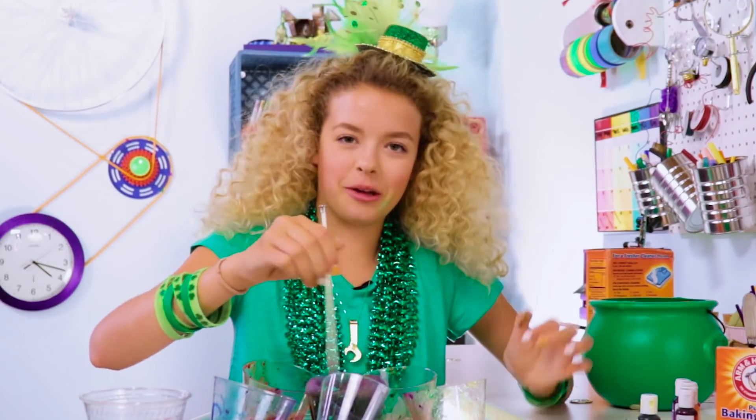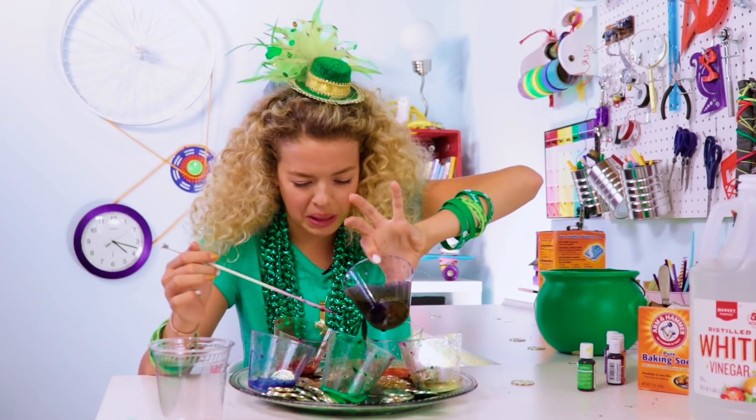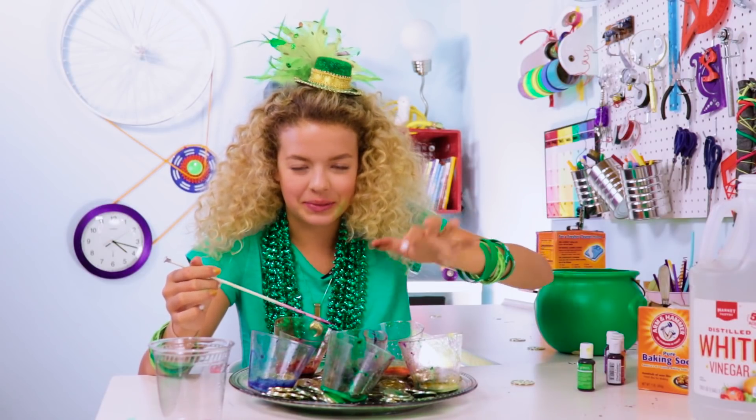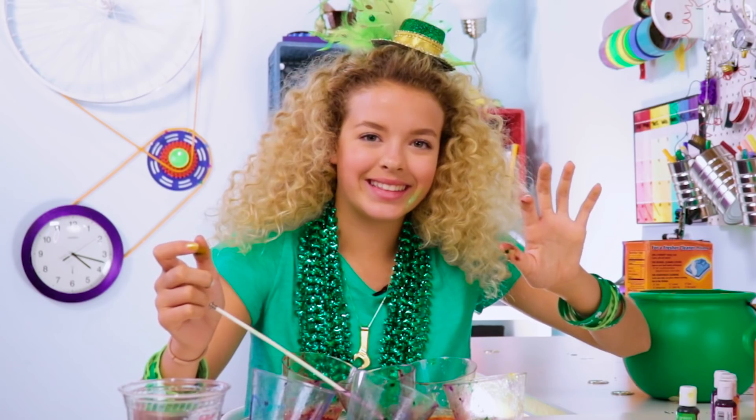It's brown! Oh wait — it's like black! And it's on me. It's on me. Science!